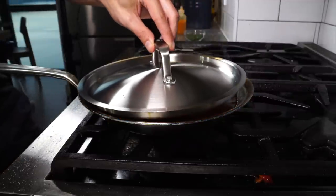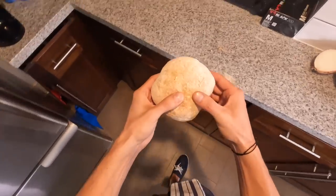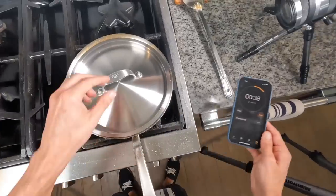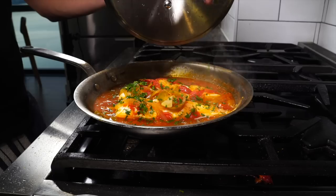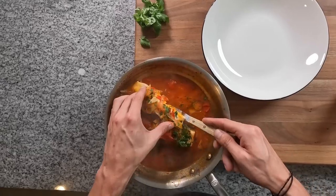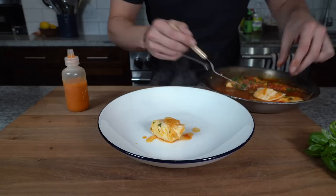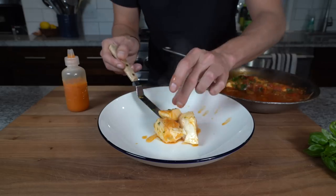Once the sauce is at a nice consistency, nestle the fish into the crazy water, cover with some of the vegetables, lower the heat, and place a lid on it. Set a timer for five minutes — the way we cut the fish makes it a quick cook. While it cooks, heat up the ciabatta roll and pick some fresh basil. After about four minutes, check the fish — if it feels done, kill the heat, finish with fresh parsley, and we're ready to plate. Serve in a shallow bowl; if the fish falls apart a little, don't worry — it's a rustic dish.